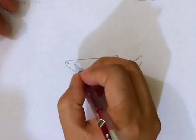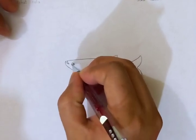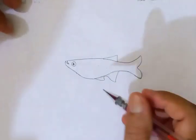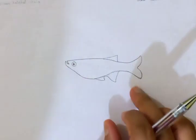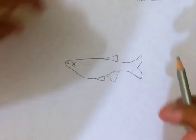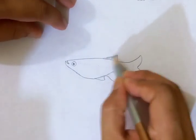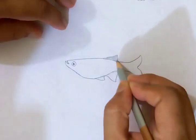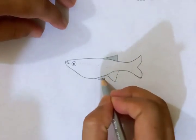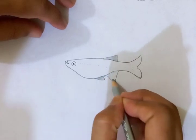Now I'm going to draw the eye of the fish — a smaller circle and a bigger circle outside. For the theme, I'm going to put the silver color on top and two silver colors on the bottom.